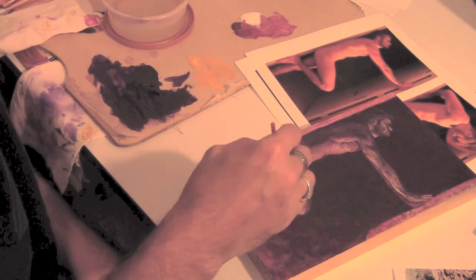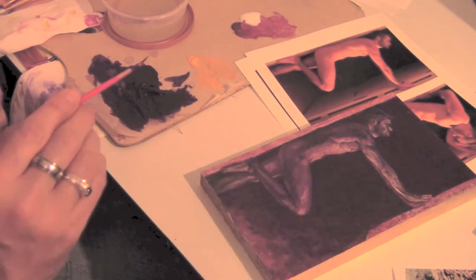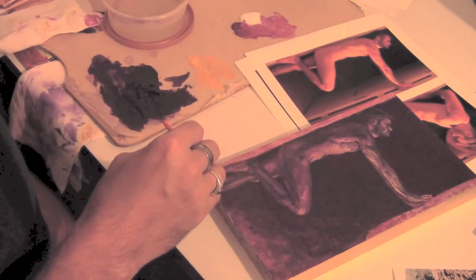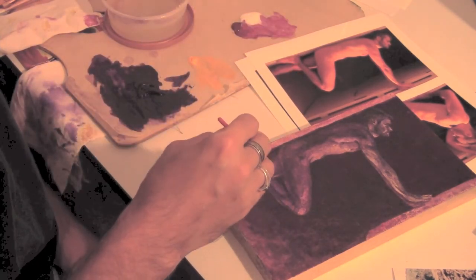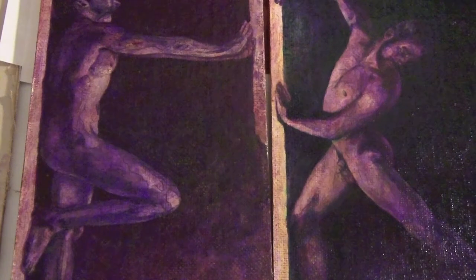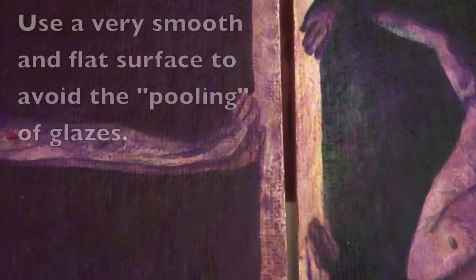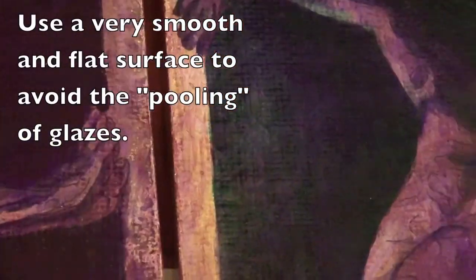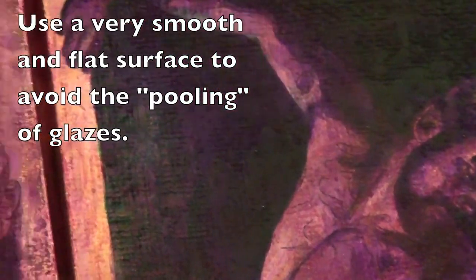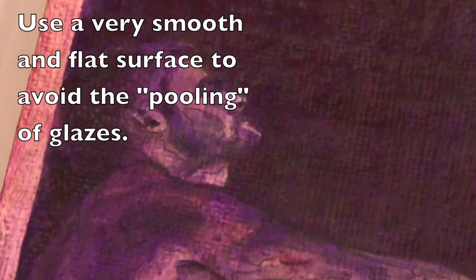Then I'm mixing with even more glazing medium, which makes it look pink, but the medium makes the color look lighter and more whitish than it will be when it finally dries. So I take that lighter, thinned-out version and go over the figure with it. Looking closely, you'll see the canvas is actually creating little pits and the color pools up in them — that's why you want a really flat surface, but these were the panels I had to use.